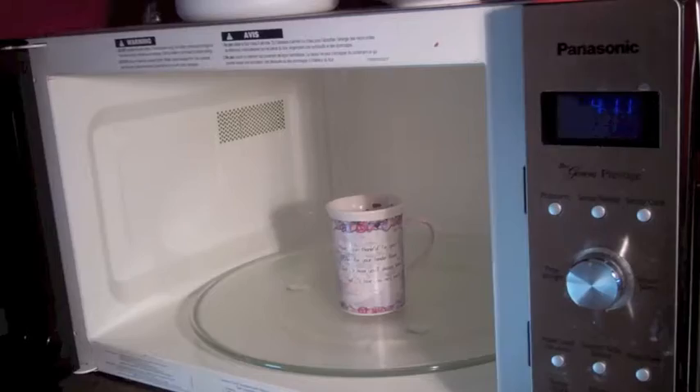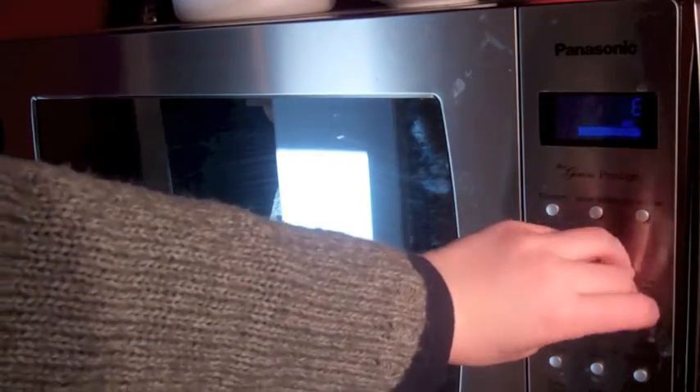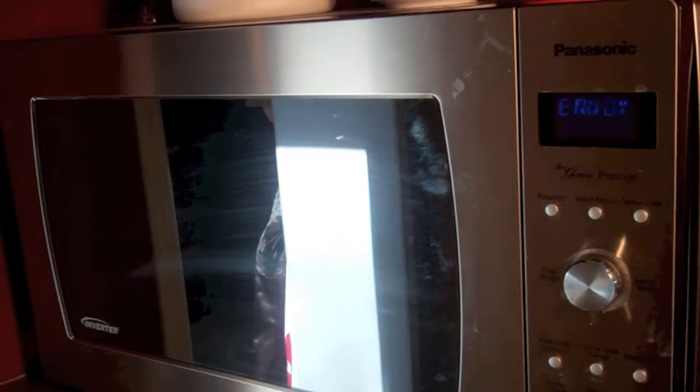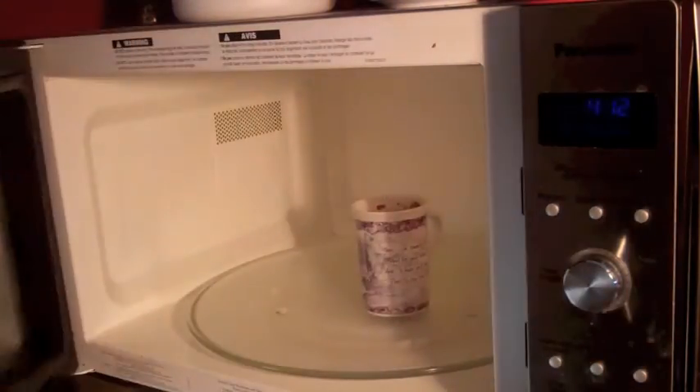That's it! There you have it — your microwave brownie in a mug, from Tim Hortons!